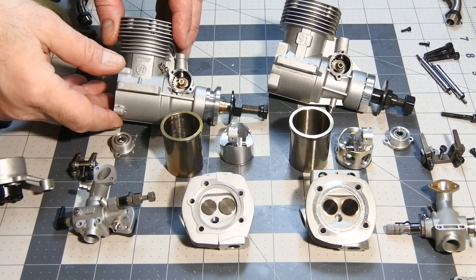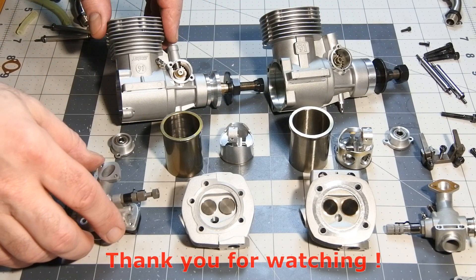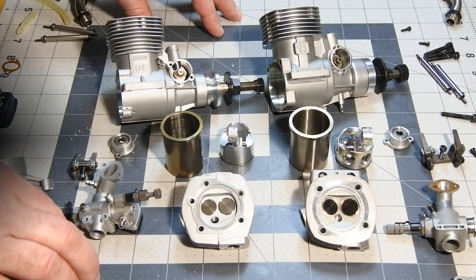Thank you very much for watching. I hope you have found something interesting in this video. See you very soon at Crazy Engine. Have a nice day. Bye.